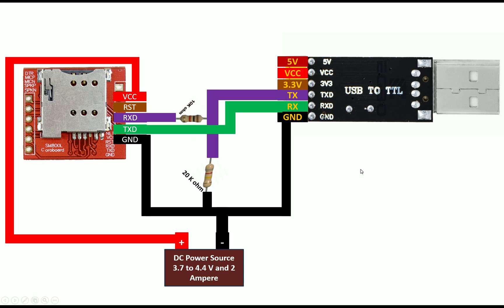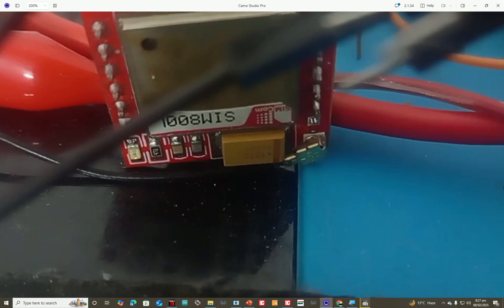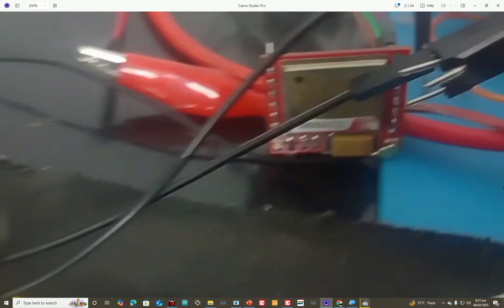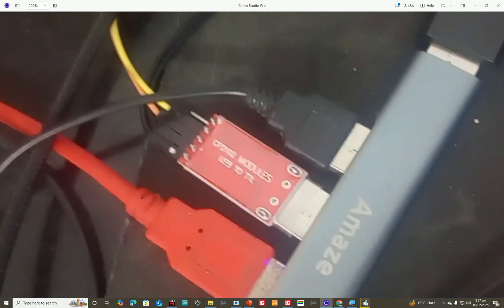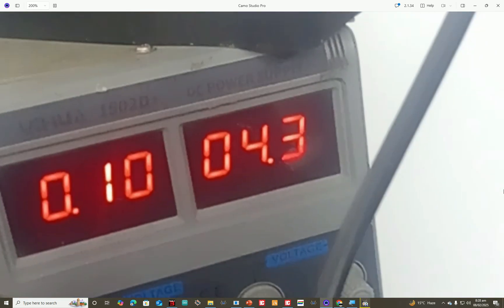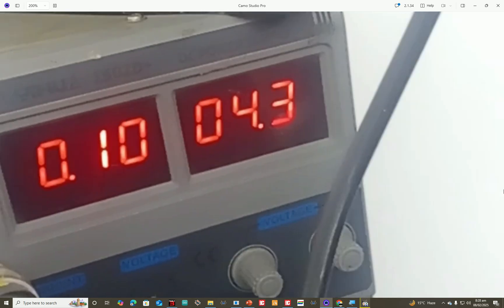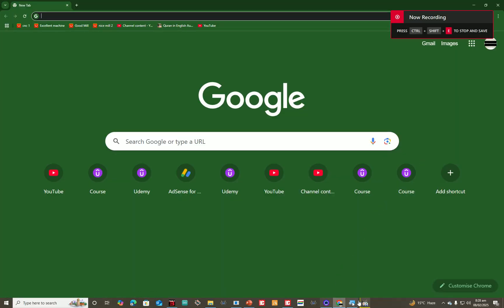Let me show you the hardware. This is our SIM800L module with the antenna connected using an IPEX header. If you don't have this type, you have a spring-type antenna — just solder it on. The USB TTL connections are as shown; I am using a CP2102, but you can use FT232 or CH340. For the power source, I'm using a 4.3V DC power supply. The voltage must be 3.7 to 4.4V and the current should support up to 2 amperes.